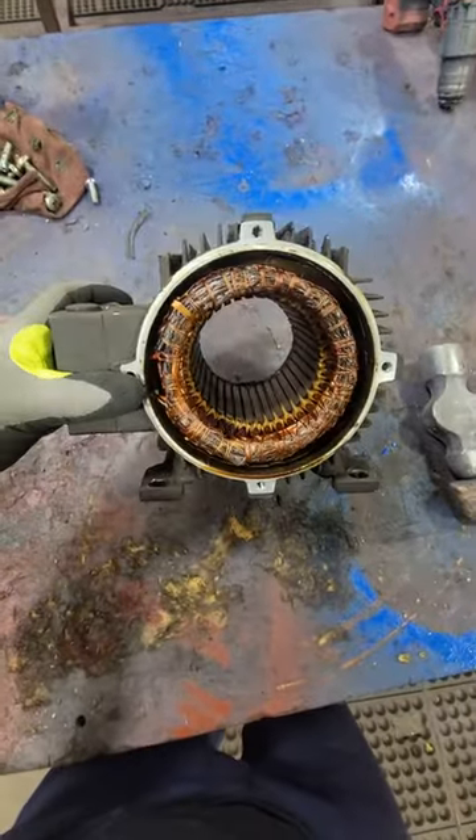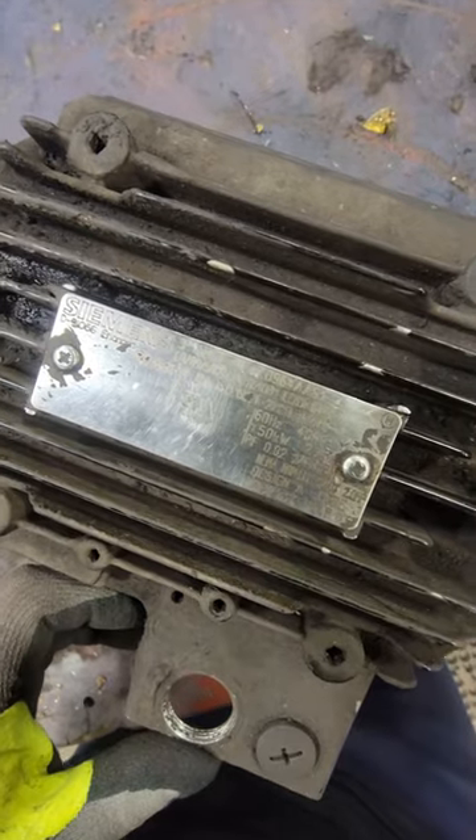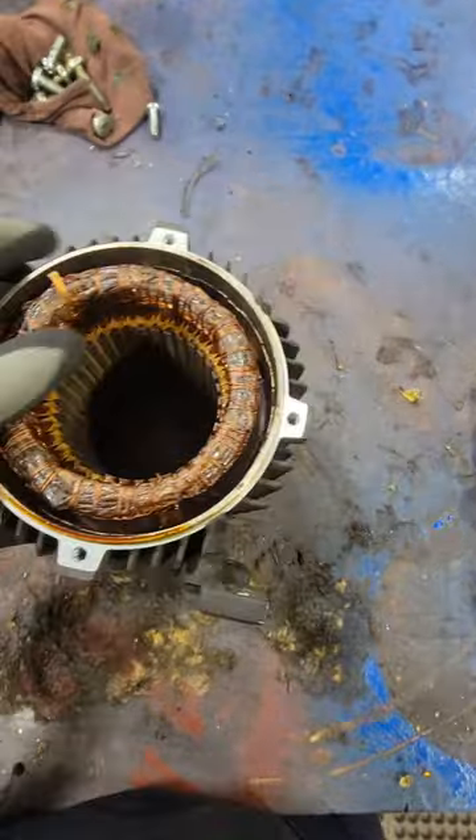This electric motor showed up at our shop as a rush repair. This winding is no good, so we're going to have to rip out all this wire, count the turns, and put everything back exactly as we took it out. This is a 1.5 kilowatt Siemens electric motor.